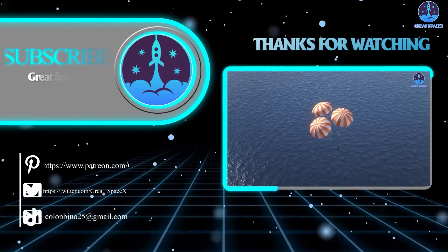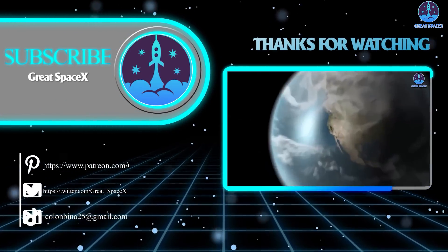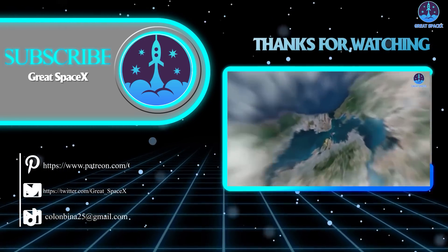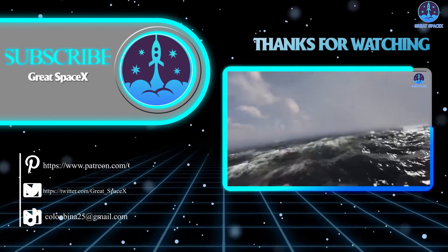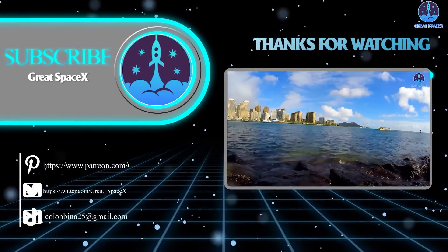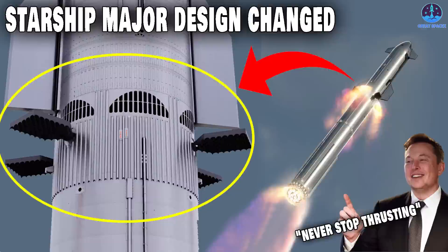That wraps up our show for today. We hope you enjoyed learning more about the amazing progress over at SpaceX. If you want to support our channel and get access to exclusive content, please consider becoming a patron by clicking the link in the description below. We appreciate your generosity and your passion for space exploration. This is Kevin from Great SpaceX — and until next time, keep looking up.